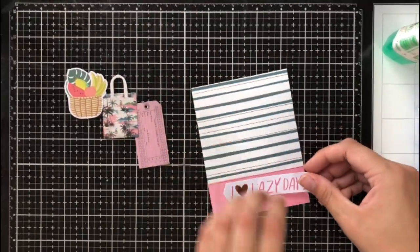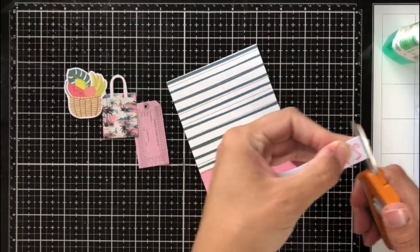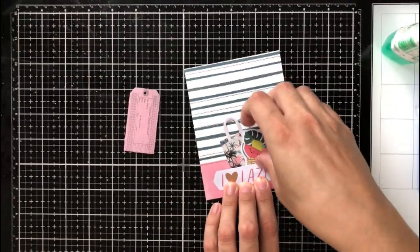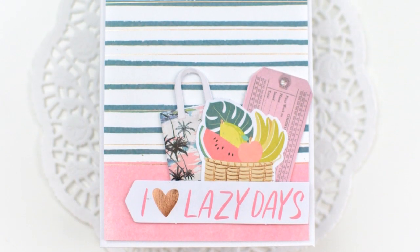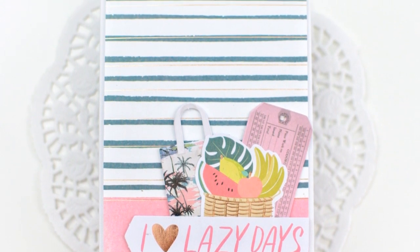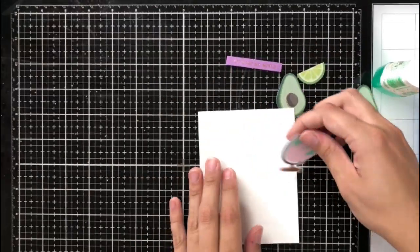My next card is another really simple one using the die cut pack. I'm using a sentiment strip that says 'I heart lazy days,' bringing it in from the very edge of the card front. I used a piece of bold-lined pattern paper and cut a piece of the sentiment strip so it comes in from the side without hanging off. I added a few things you do on lazy days — going to the farmers market, shopping, maybe a movie ticket or a boat ride — and it looked really pretty.